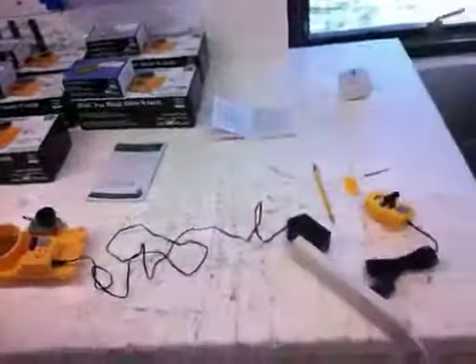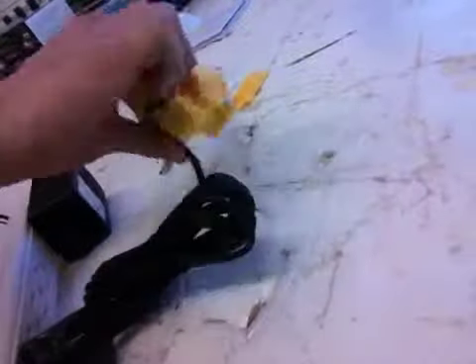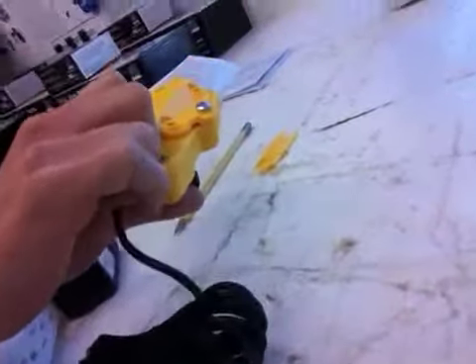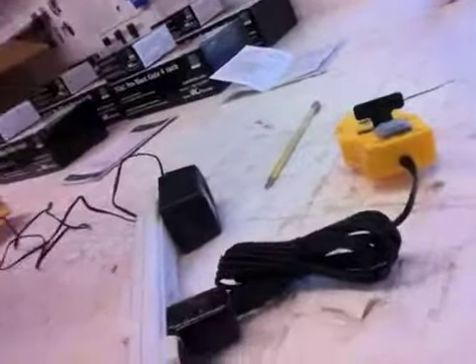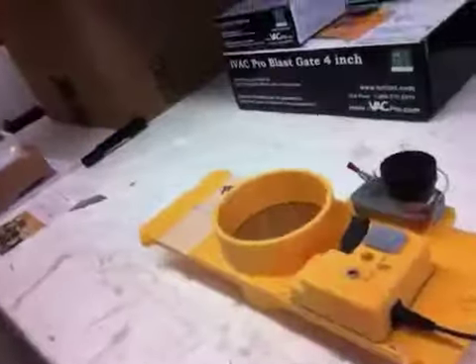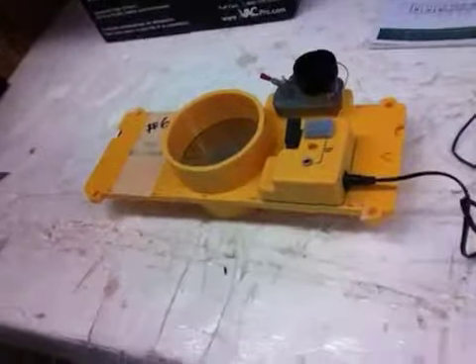This little thing here will just screw onto the back of your power cord to the tool you're using — in which case this will probably go underneath the table saw. And when the table saw turns on, that'll send a signal to the blast gate itself and it'll open it.